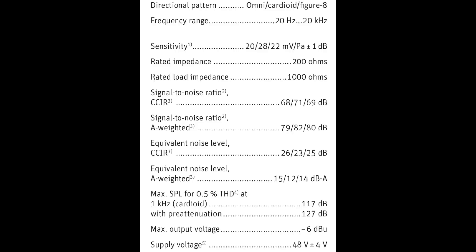I am on the cardioid polar pattern, and I will rotate around to 90 degrees to show you the off-axis rejection and coloration. We will continue around the microphone to 180 degrees. Here's how it sounds from the rear. Continue around the microphone to the second 90-degree angle, and lastly we will rotate and end at the front of the mic.